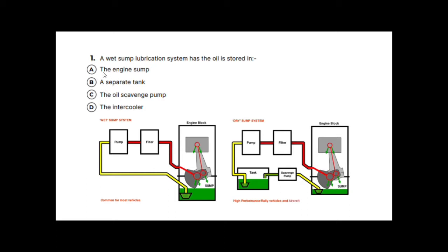Question two: water in the engine oil is most likely caused by what? The options include a worn cylinder liner, defective wet liner seals, an underfilled radiator, or an overfilled radiator. The radiator fill level is unlikely to cause oil and coolant mixing, so we can rule those out, leaving us with something to do with liners.